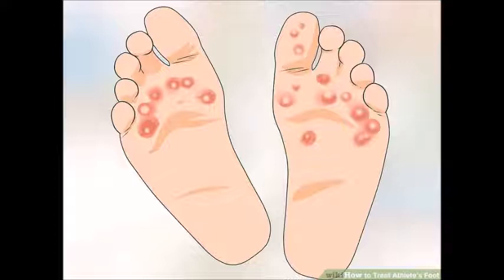Some mild cases of athlete's foot require no treatment and disappear as soon as the weather becomes cooler. But in more serious cases, the feet should be kept dry, socks should be changed frequently, and certain lotions may be helpful.